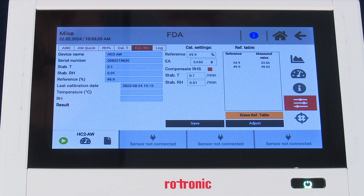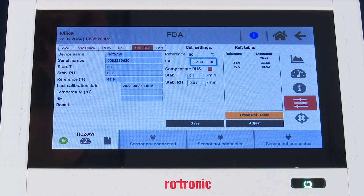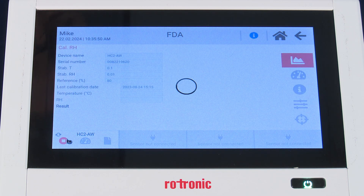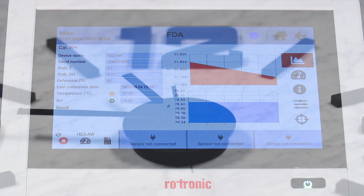We want to change the CAL settings to reflect the new humidity standard. In this case we scroll and select 80% RH. We verify temperature stability at 0.1 and RH stability at 0.01, and we save these settings. The green bar at the top indicates we've successfully saved. Now we're ready to begin the next measurement by pressing the green arrow in the bottom left of the screen. The spinning arrows indicate we are in measurement mode, and this measurement will run 30 to 60 minutes.